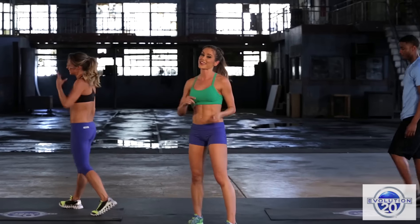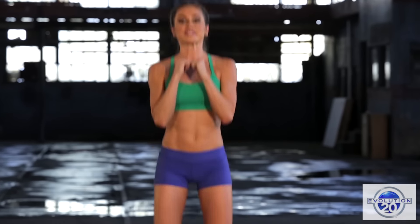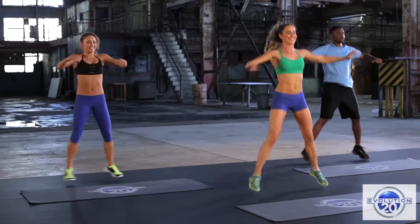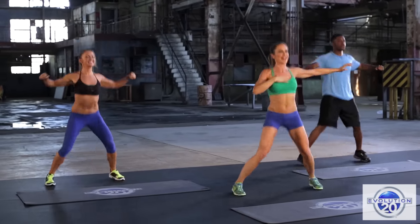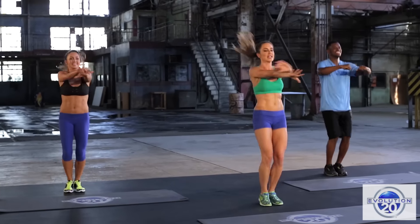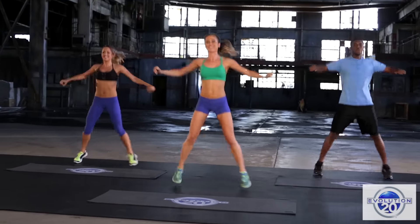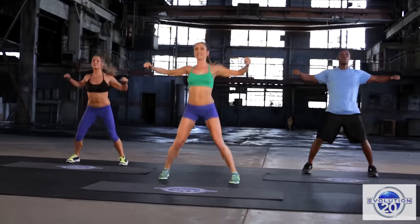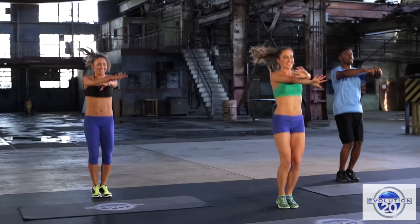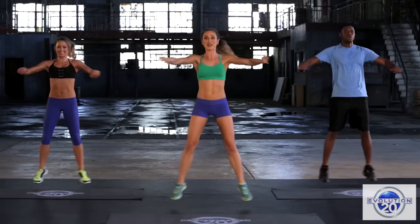Now let's get that heart rate up — this is strength and cardio after all. Bring your fist in front of you, let's do some jacks. We're going to add arms pulling back. Open it up through the chest. I hear Maurice breathing and that's good — he's getting into his breath, it's going to help power him through these plyometric sessions. Get that blood flow moving, oxygen moving. Last three, two, and one.